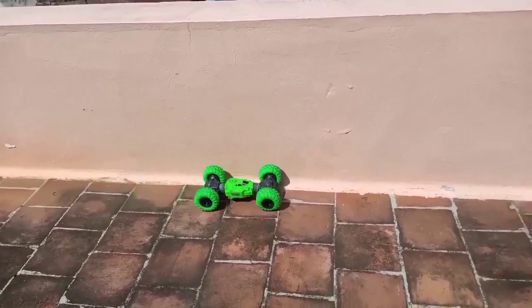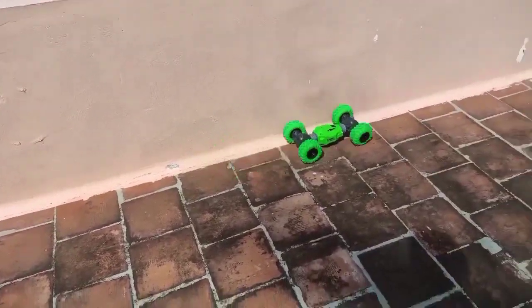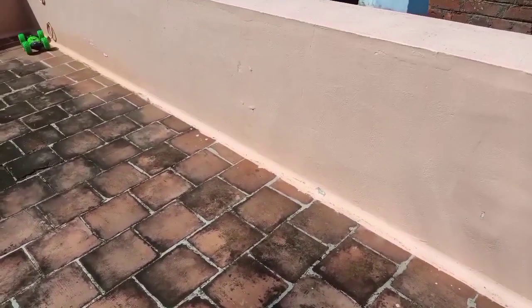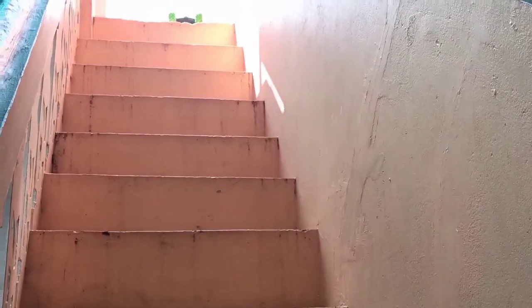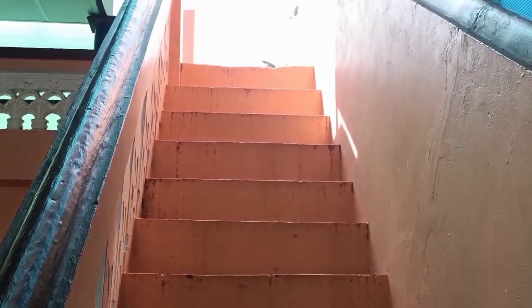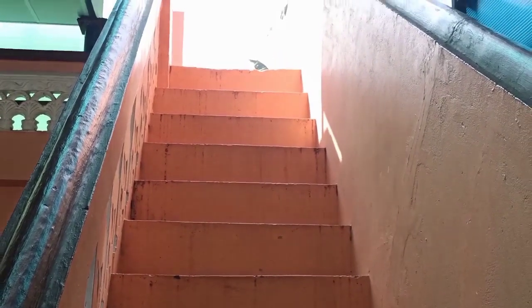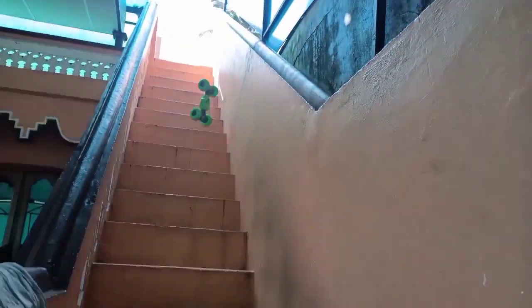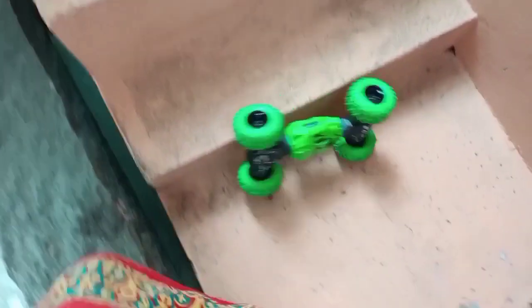If you want to change the direction of this car, you can change the direction. If you want to put the key on the top, you can put the key on the top and the other side. The car is like this and the other side is working.